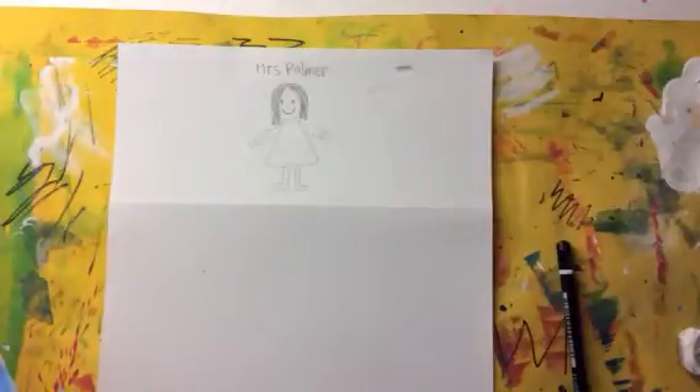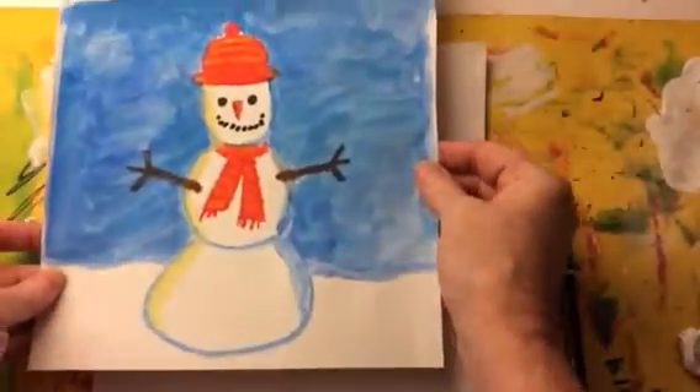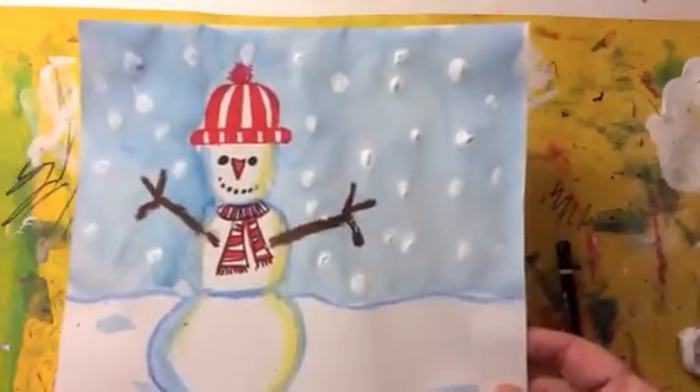Now I'm going to show you how to do a snowman picture on the bottom half of your paper. It's going to look something like this, or this one, where there's snow. Can you see the snow coming down on the snowman?